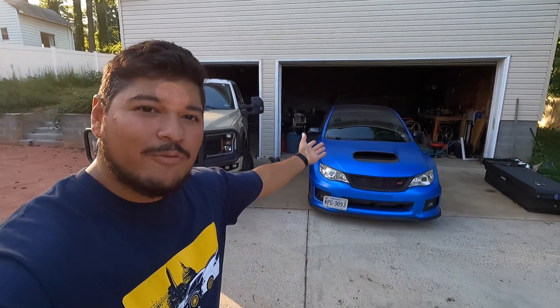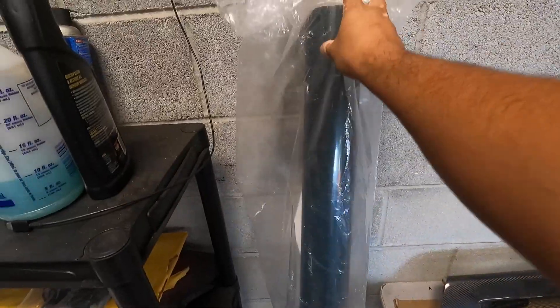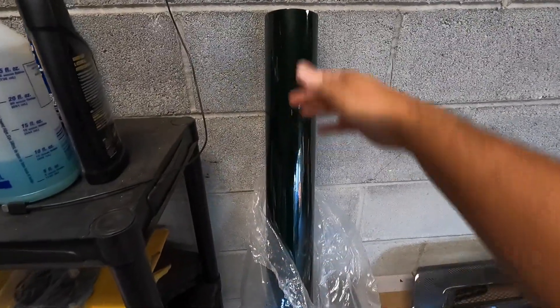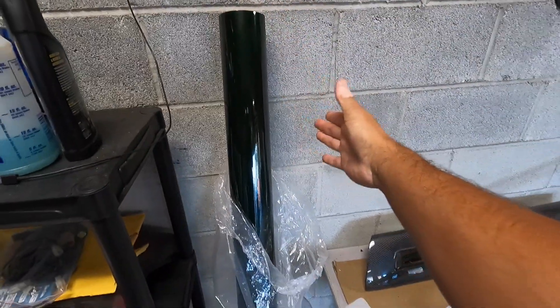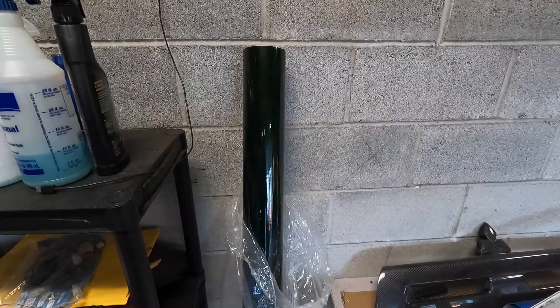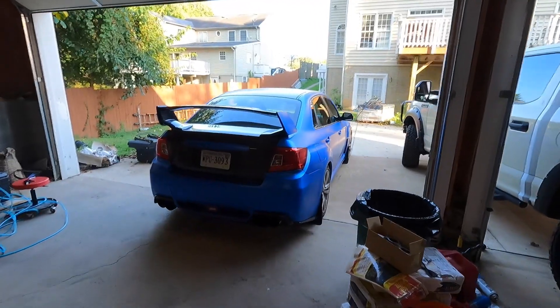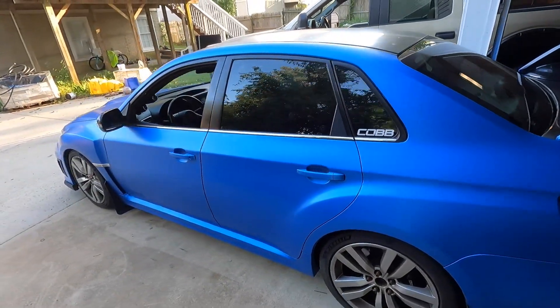Both vehicles are on their second color, so I can tell you how long it typically takes to vinyl wrap either a four-door sedan or a pickup truck. Let's go over some basics on vinyl wrapping. This is how they come in — if you order a large roll, the default size is five feet tall, and however much you order is how much it extends outwards.